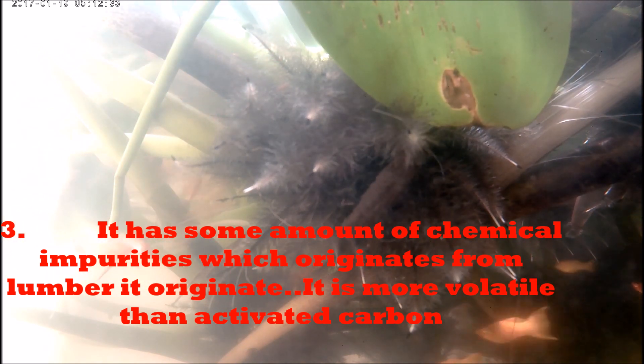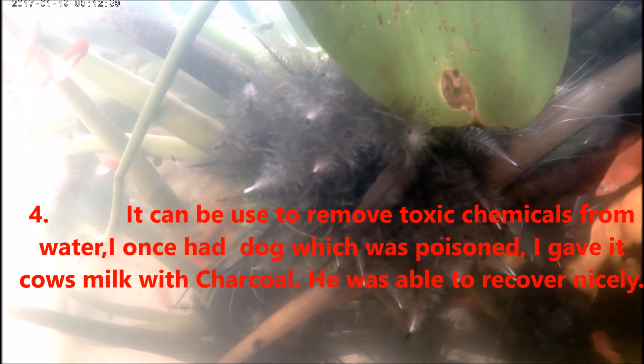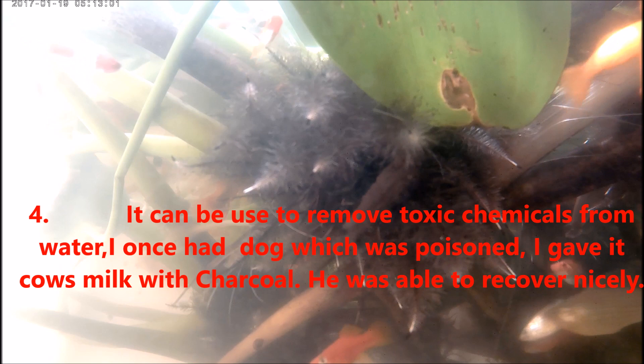Number three, charcoal has some amount of chemical impurities which originate from lumber. It is not burned to the same degree as active carbon, making it more volatile than active carbon, and the toxicity level in it is higher than active carbon.